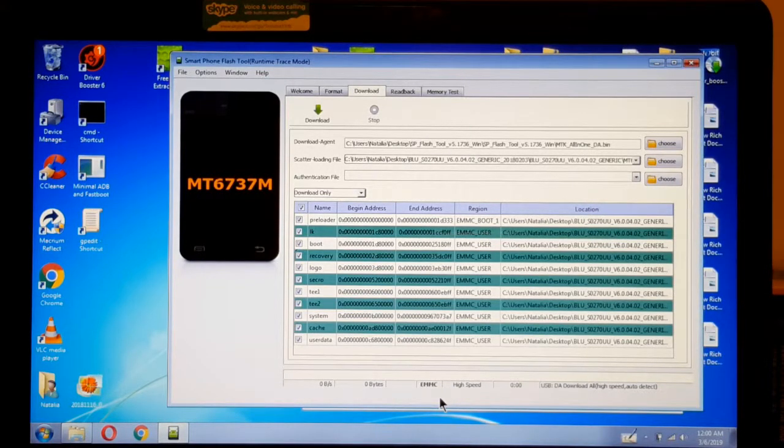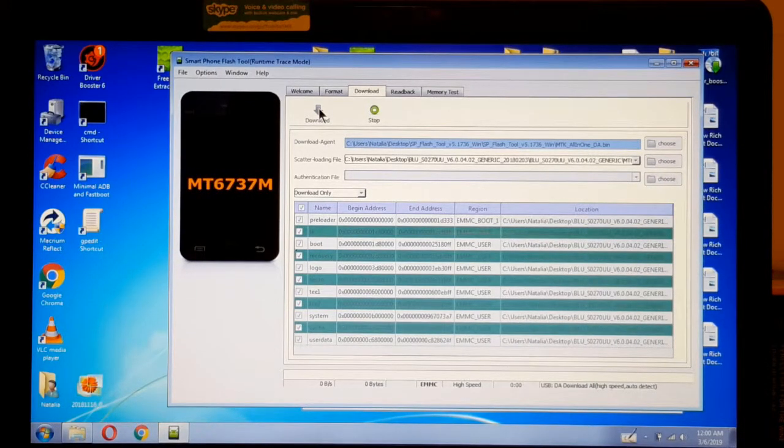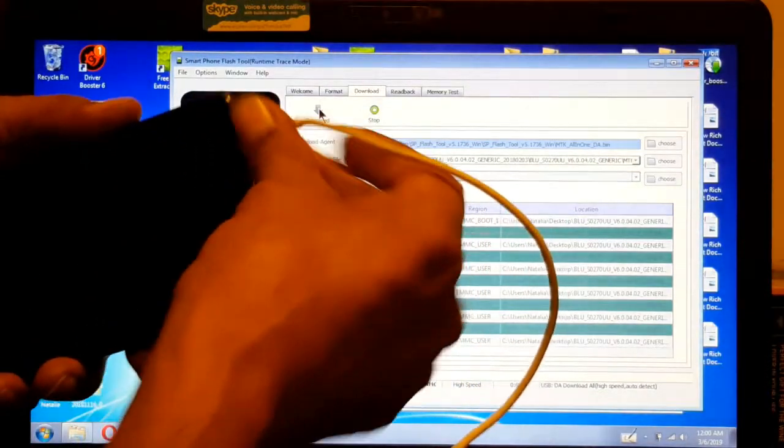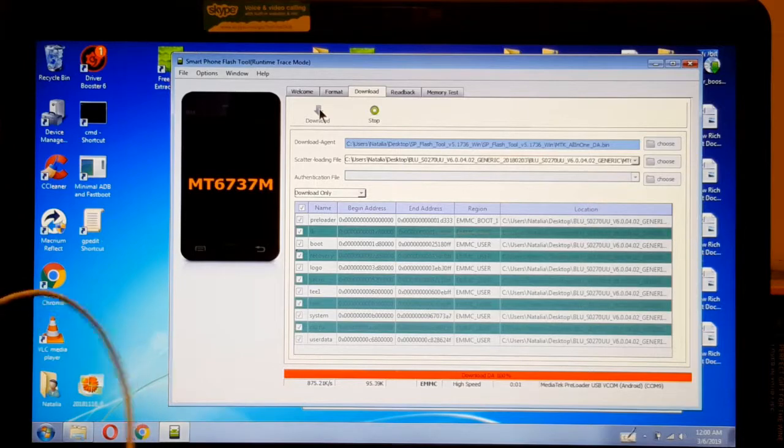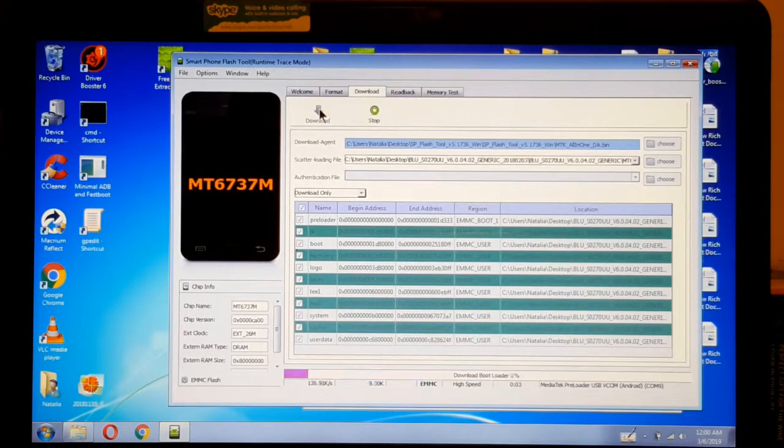Now we're going to have to plug in our phone, but before that we have to click on Download. So now this is set to Download — we plug our phone. See, it started now. It's going to take a little while, so when it's almost finished I'm going to come back.